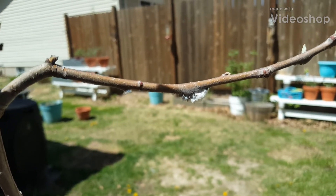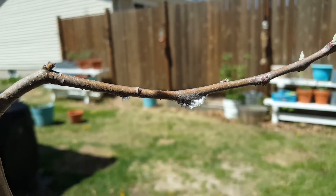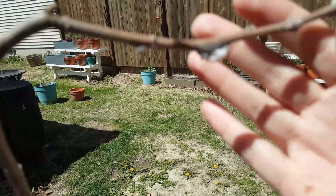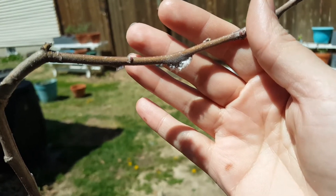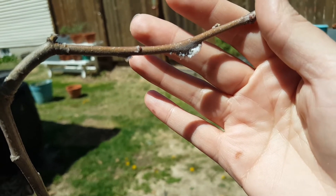See that little fuzzy stuff there on that branch? Wooly aphids — seriously weird bug. There's a whole bunch of them there actually, but I only got a couple little patches.